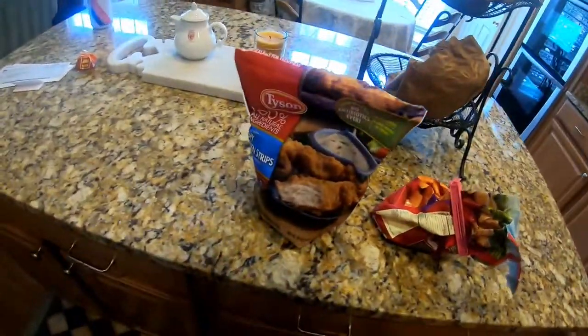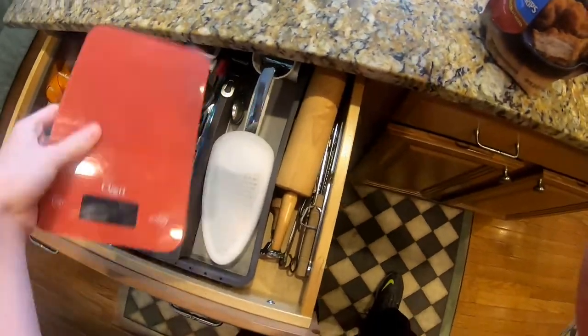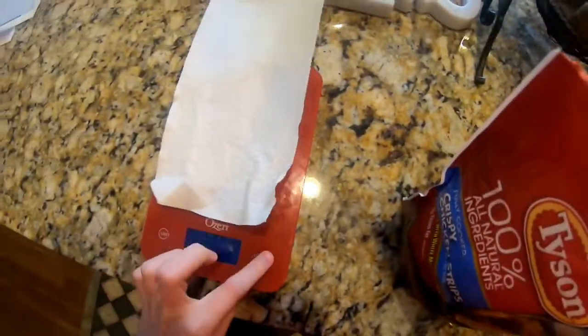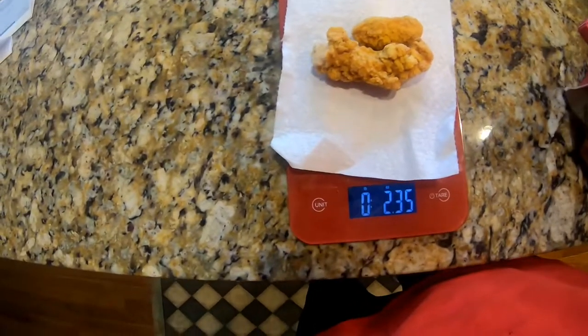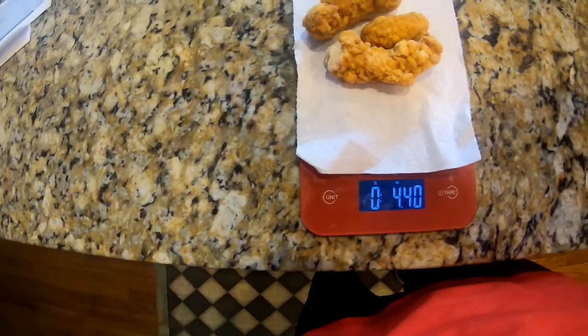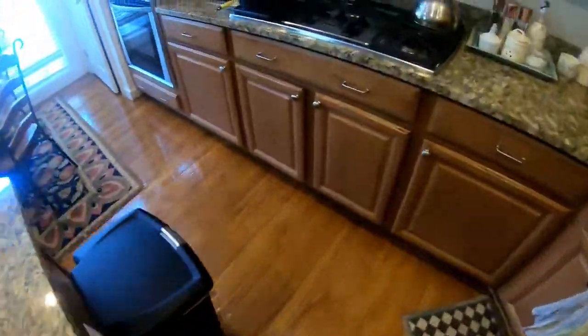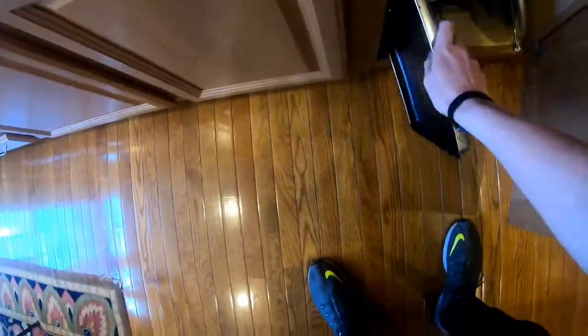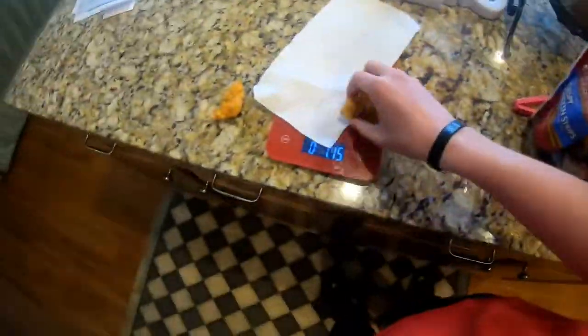I got some chicken tenders and tater tots, so let's just get these on the pan. Going to measure them out — it's about six ounces. Alright, we are good. Got our pan ready. Chicken looks good.